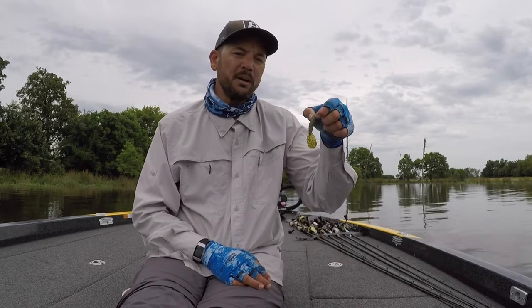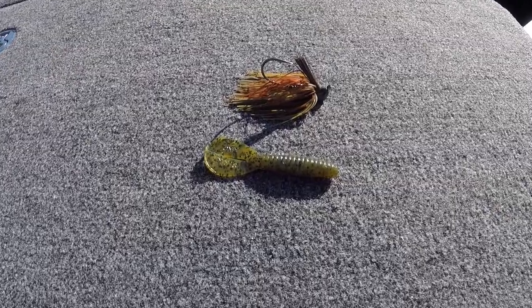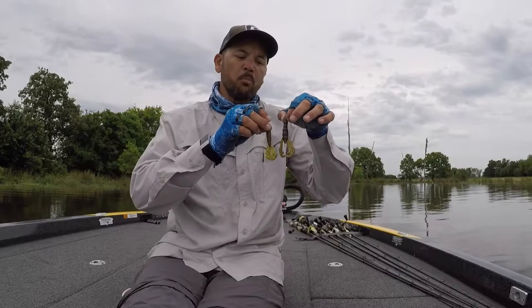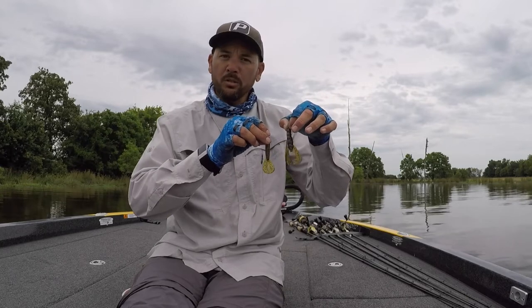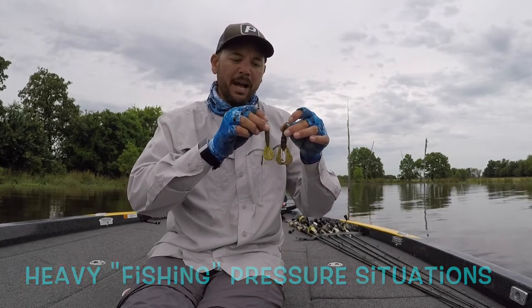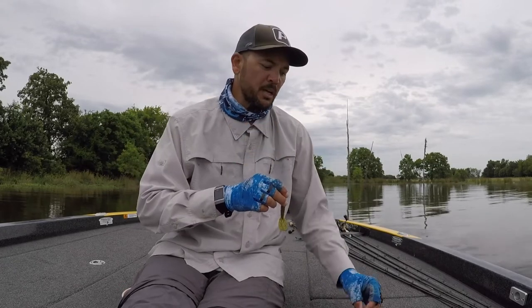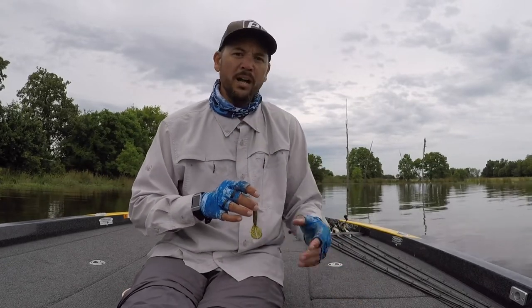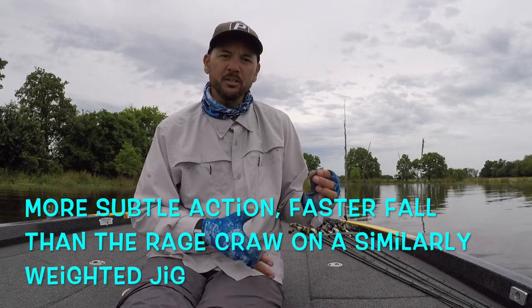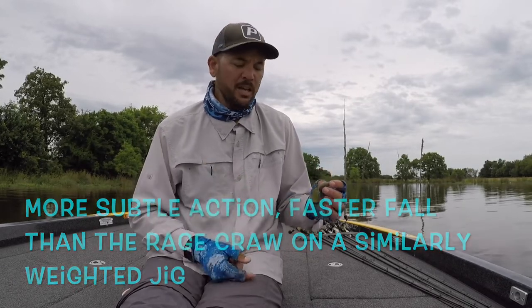The next one: the Strike King Menace Grub. I love this guy because he gives me a lot of the great Rage Tail action, but just a little bit more subdued. Sometimes in clear water situations or heavy pressure situations, when I want a smaller package, that's when the Menace Grub really comes into play. It's not as wild as the Rage Craw but still has a lot of great action. Works great on a swim jig, great on a skipping jig, all those types of things.